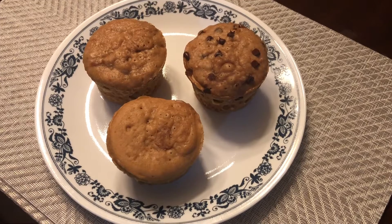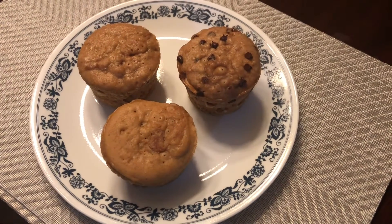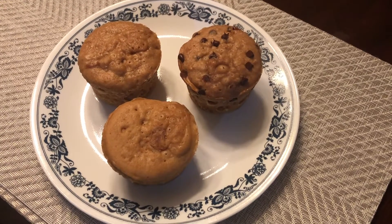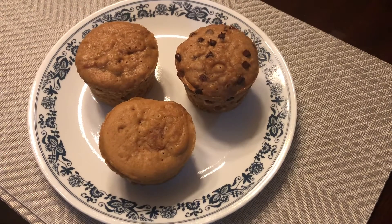It is very simple and mildly sweet. If you want more sweetness you can add more sugar. If you like this recipe, share and subscribe to my channel. Enjoy, thanks for watching!